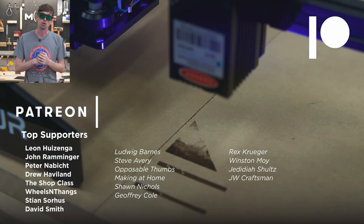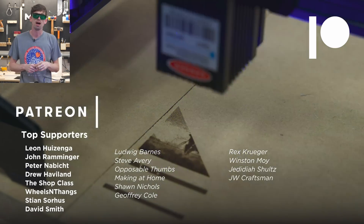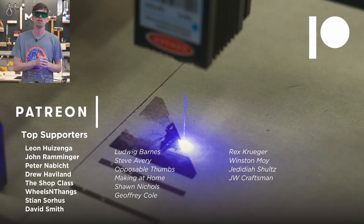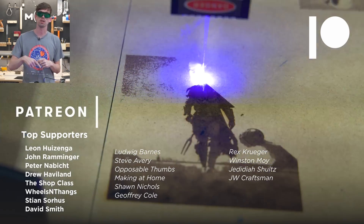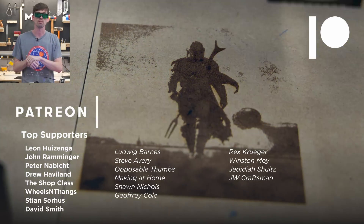Quick shout-out to the awesome supporters over on Patreon — this wouldn't be possible without you. If you'd like to support the channel, head over to patreon.com/makeorbreakshop. You'll also be supporting the maker podcast, the Make or Break Show, which we put out on a weekly basis.